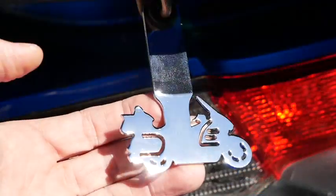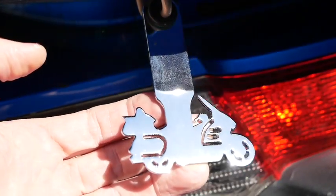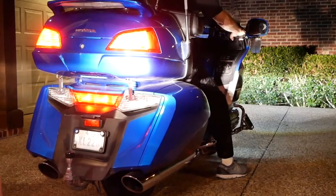These are chrome-plated, so as your bike moves and you're riding, they reflect sunlight. Works at night too — they reflect headlights. That makes you more visible to any cars driving behind you, and that adds safety. That's a good thing.